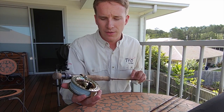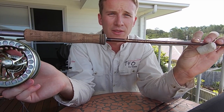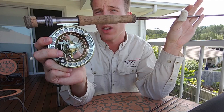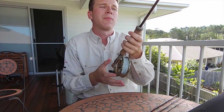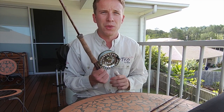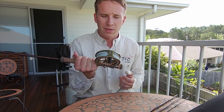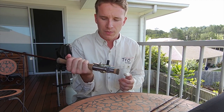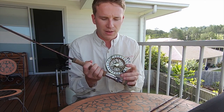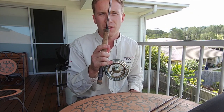We've matched up the TFO Mangrove 7 weight here with a TFO BVK fly reel. The BVK fly reel itself is a very light reel, so it's perfect for casting all day. If you have any problems with your shoulders or you've had fly reels in the past that are really heavy, the BVK is actually a pretty good option for you. This one is the size 3, and for a 7 weight I feel like this is one of the best matches I've had in the TFO rods.